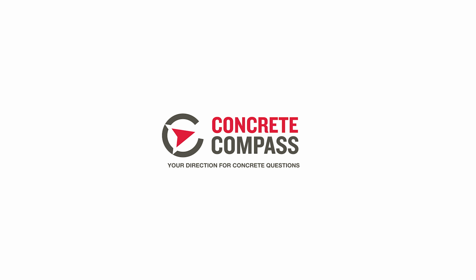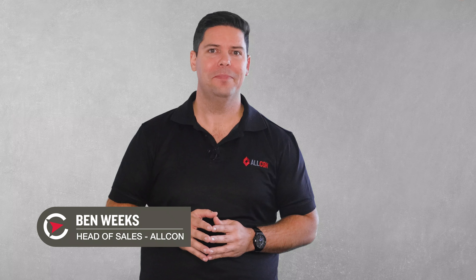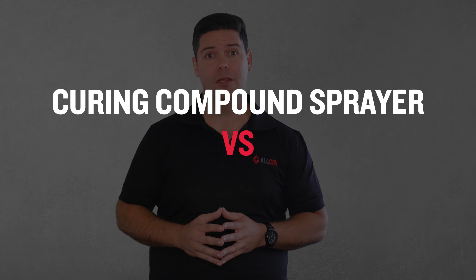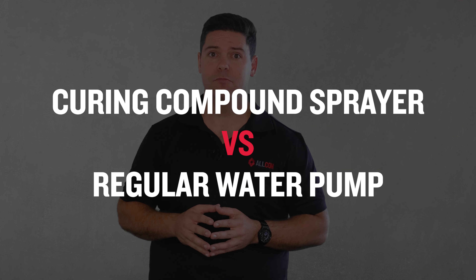Here's a question for you: what does your heart and the pump on a curing compound sprayer have in common? Well, let's take a look. My name's Ben and on this episode of Concrete Compass, we'll be looking at why a curing compound sprayer pump costs so much and why regular water pumps just don't work for applying curing compounds.